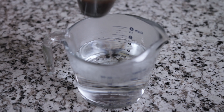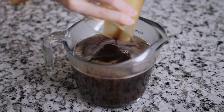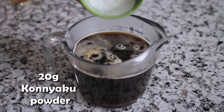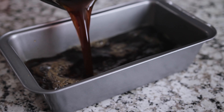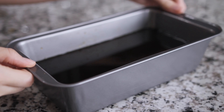For the final recipe, we will add double shots into 800 milliliters of hot water, three tablespoons of monk fruit, and 20 grams of konjac powder. Stir for about five minutes, then pour the coffee jelly into a rectangle baking pan and remove the big bubbles. Set aside till it cools down, then put it in the fridge overnight.